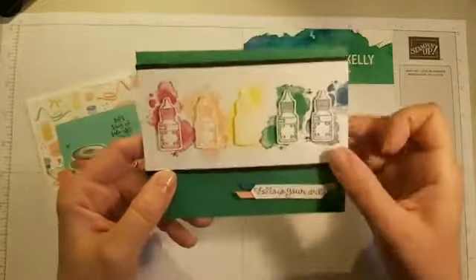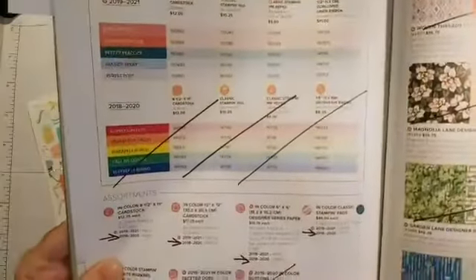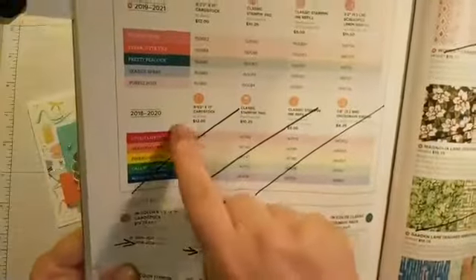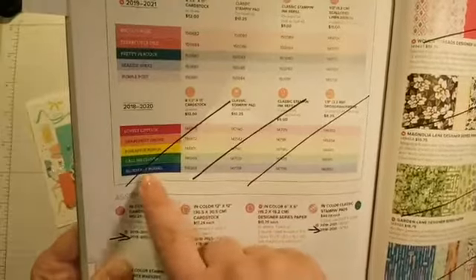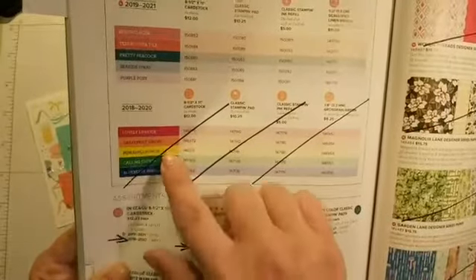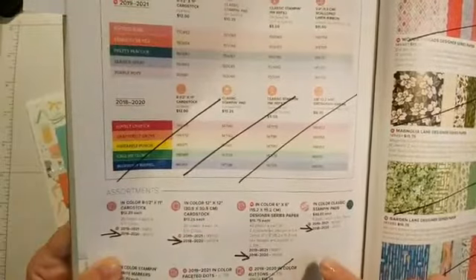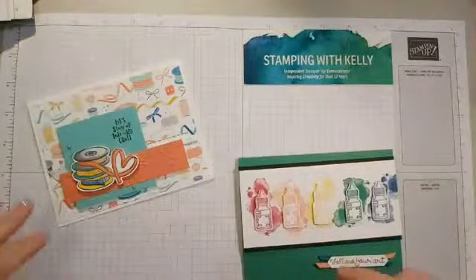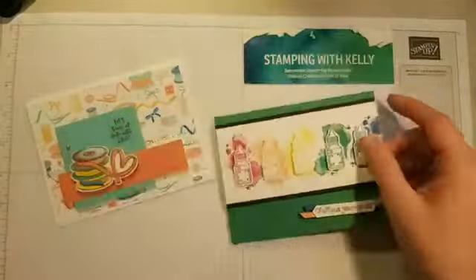These are our five in-colors, which are retiring this year. Stampin' Up! brings out in-colors for two years at a time. We've got Lovely Lipstick, Grapefruit Grove, Pineapple Punch, Call Me Clover, and beautiful Blueberry Bushel — all retiring. That means cardstock, ink pads, refills, grosgrain ribbon, designer series papers, and buttons and ribbons are all going away. This card here is really easy to make.